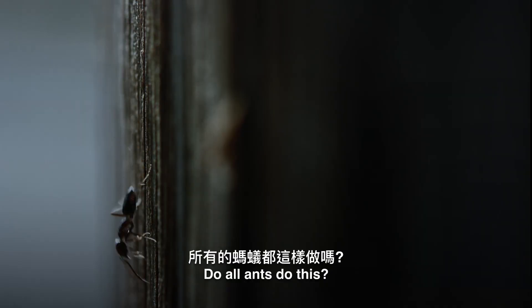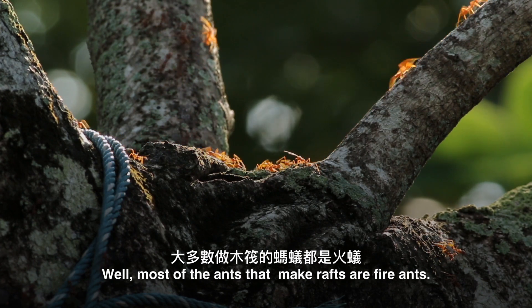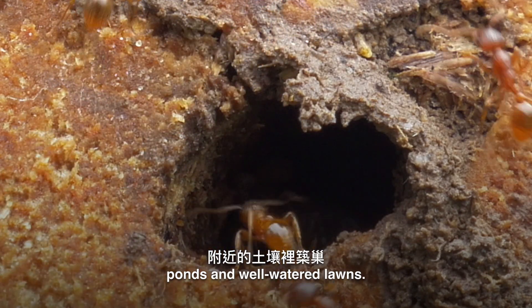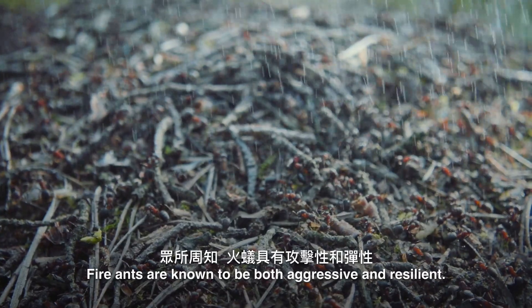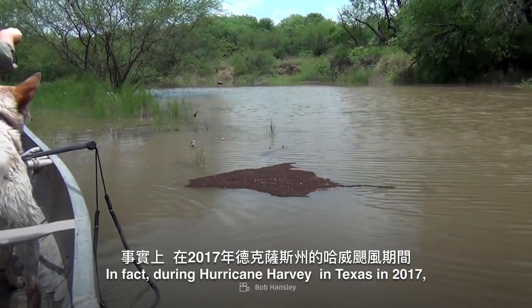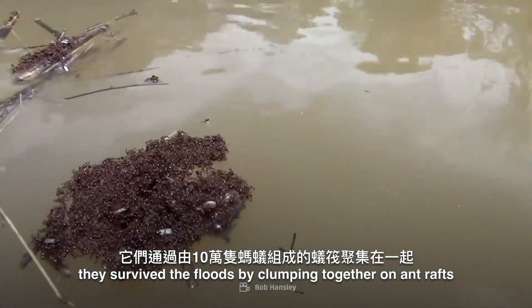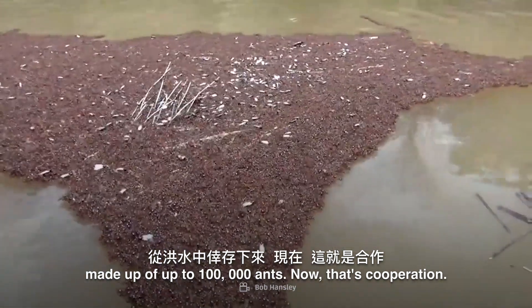Do all ants do this? Well, most of the ants who make rafts are fire ants. They nest in the soil near riverbanks, ponds, and well-watered lawns — hence their rafting ability. Fire ants are known to be both aggressive and resilient. In fact, during Hurricane Harvey in Texas in 2017, they survived the floods by clumping together on ant rafts made up of up to 100,000 ants. Now that's cooperation.